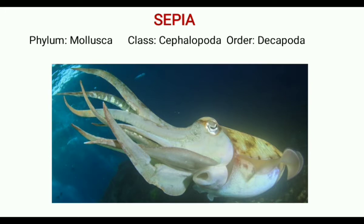They do not contain an external shell, but an internal shell is present which is completely covered by the mantle. The shells of dead specimens are known as cuttlebones and they are used for polishing glasses.